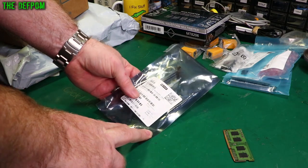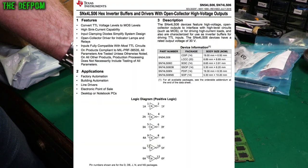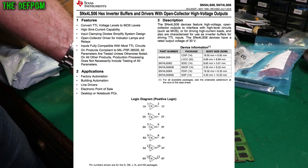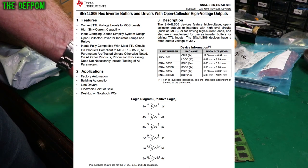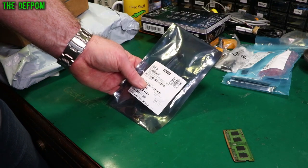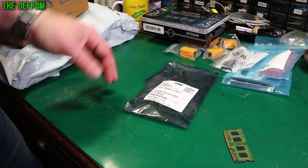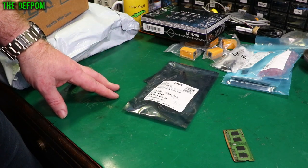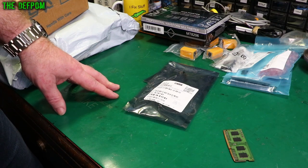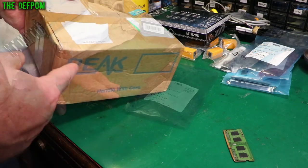This is an SN74LS06N - a buffer driver hex inverter. These were used in the HP 3561A which I repaired recently. I bought a whole bunch of parts and now I've got loads of these as well. The usual thing - I see a part and think, ah, that could be something I need to use in future as well, so I'll buy some and keep a stock of them. There's a good chance I'm going to die one day with a stock of all these parts which everyone's going to want.